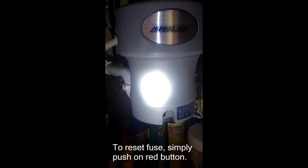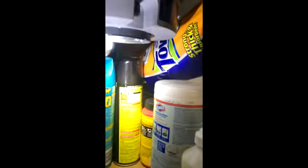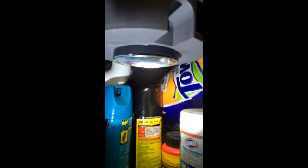The problem with this model is that typically garbage disposals have a way to manually fix anything that gets stuck underneath, and there is typically a place to insert an Allen wrench and manually turn it. Unfortunately, this model doesn't have it. If you unscrew the bottom, you're going to see cable wires, and there's nowhere in there to do it manually.